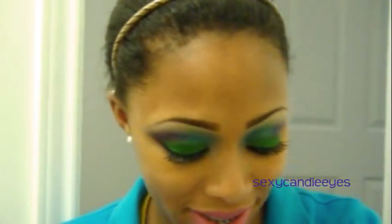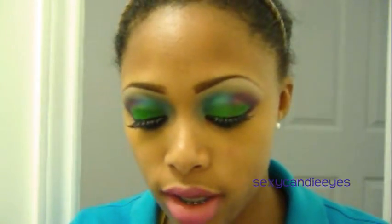I forgot about my cheeks! For my cheeks, I'm going to take a pink blush — this is MAC Start Naked Beauty Powder Blush — and I'm going to use a MAC 129 brush to apply it on my cheeks.